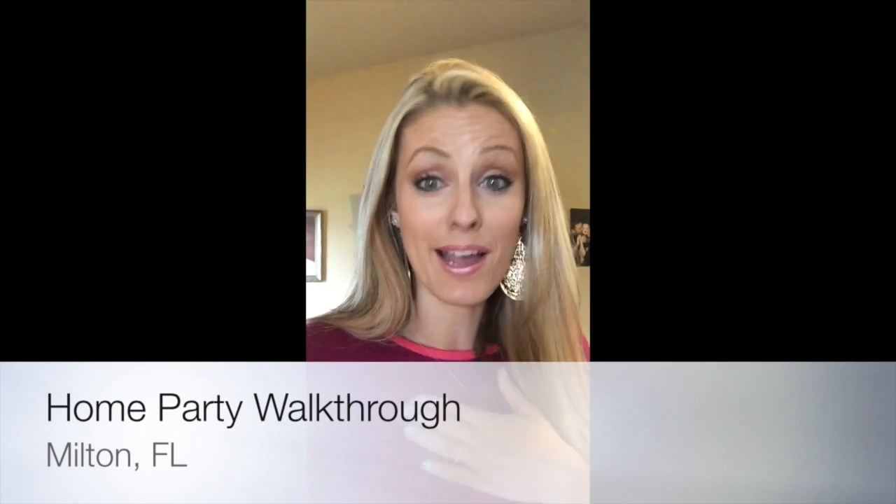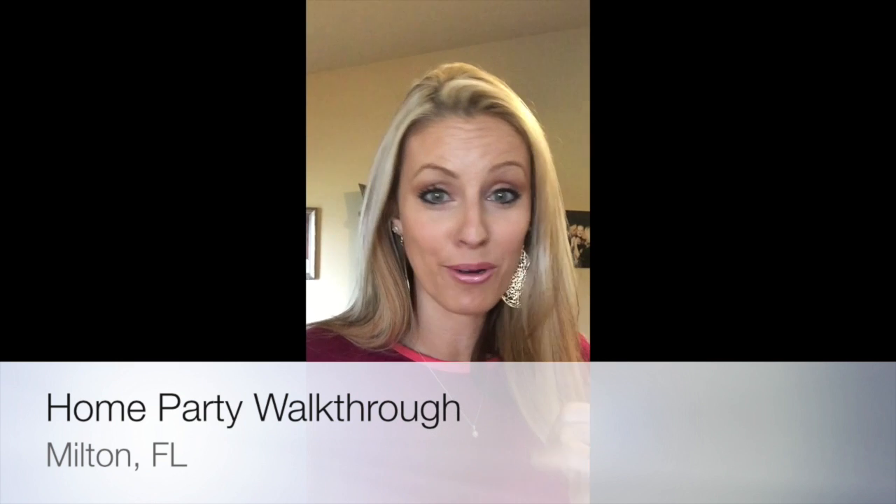Hey girls, we're gonna go through home parties. I pride myself on being an online partier — I just don't want to give up my evenings with my toddlers and my husband. Online parties have worked great; they fit in the nooks and crannies of my life. But I've recently started doing a few more home parties and got a pretty good system down, and they are super fun. So if you get the chance to do them, don't be afraid.